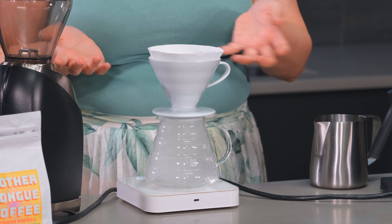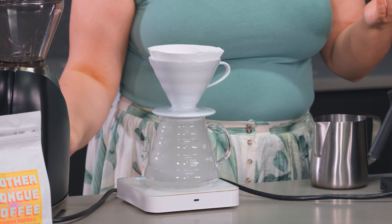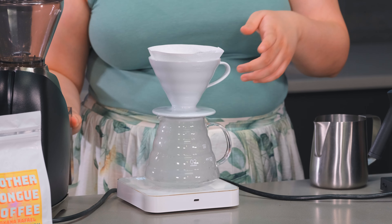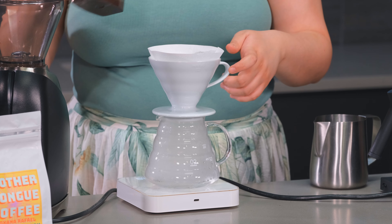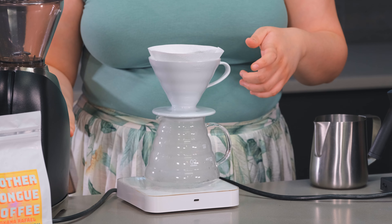If you want a more assertive coffee flavor then you would use a 1 to 15. If you're wanting something a bit more mellow and delicate then you would use a 1 to 16 or a 1 to 17 ratio.